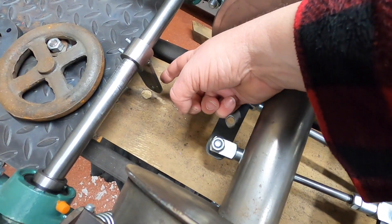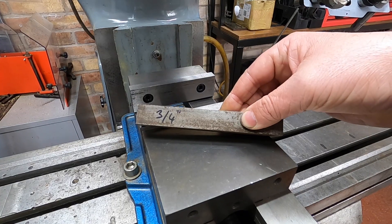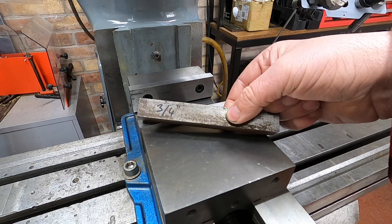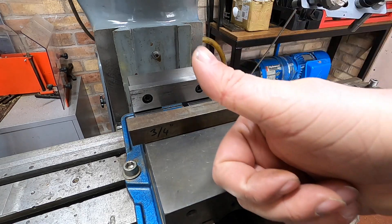Next we're going to make the link that goes from this piece to this piece, and for that we're going to use this — it's a piece of three-quarters bar. We're going to get this in the vice, machine it down to length, put some holes in it, put some slots in it. Job's a good one, let's crack on.